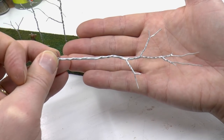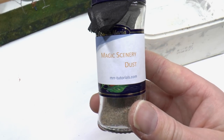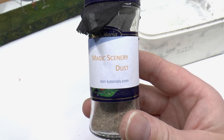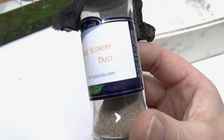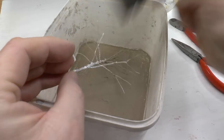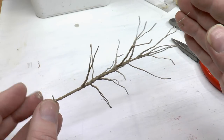Now I've covered all of the tree with wood glue, it's time to add some scenery dust — which is really nothing else but sorted sand. I have a separate tutorial on that with a link up here. The purpose of this first layer of scenery dust is to add thickness to the branches and the trunk.